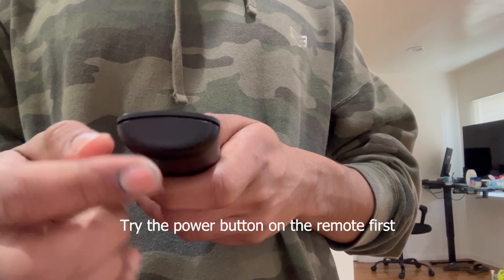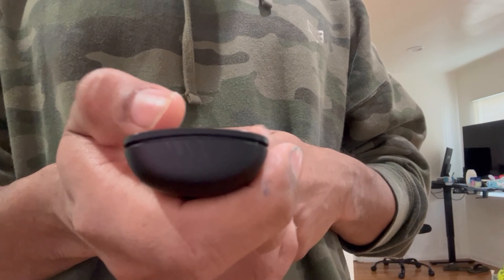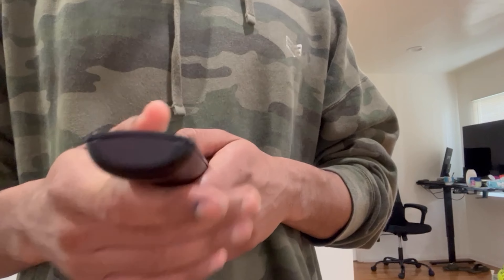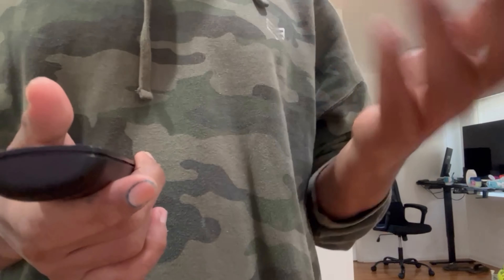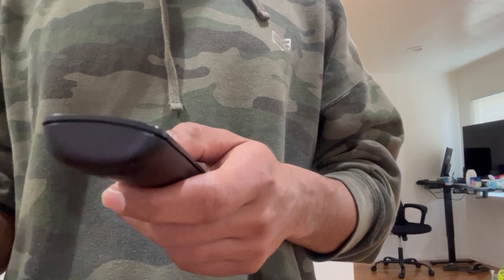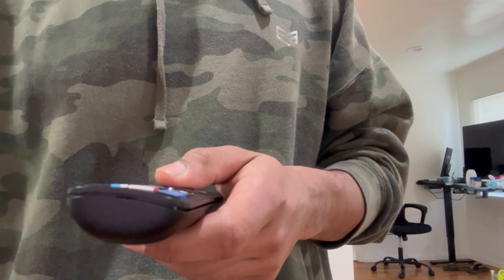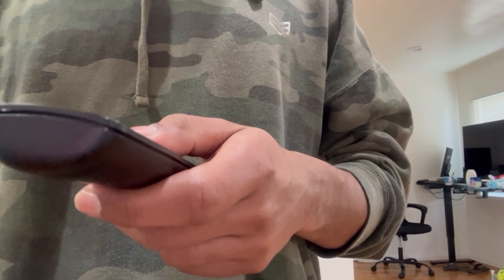As you can see when I press a button, there is a light coming out from the remote control — that's telling us that the remote control is working properly, so we don't need to replace it. If the remote control is working but the TV is not picking up the signal, make sure you're using the remote control that came with the TV. If you're using a universal remote control, it could be working properly but it may need to be reprogrammed.